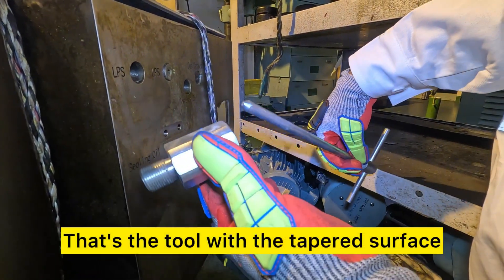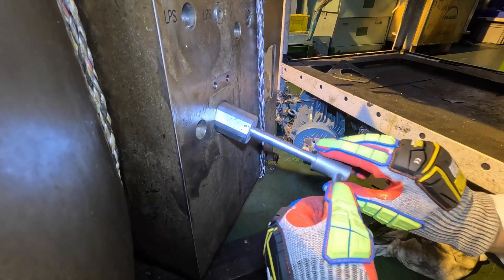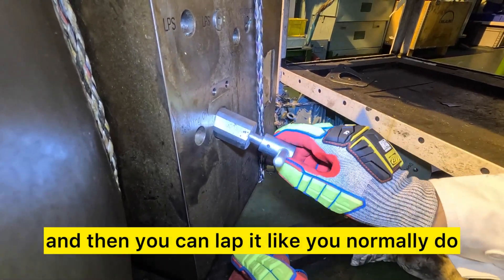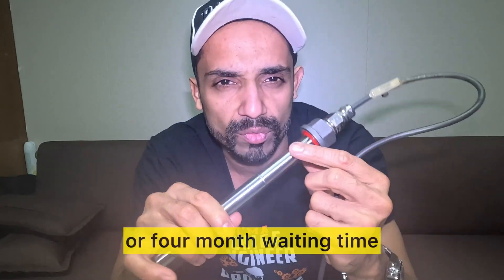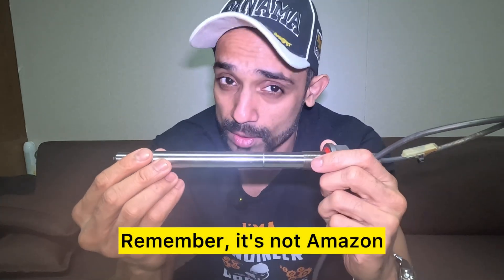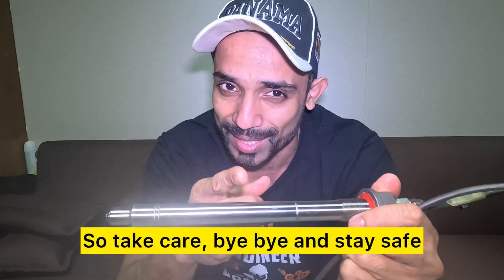Now let's look at the tool on the spare cylinder head. That's the tool with the taper surface and its guide — screw the guide all the way in and then you can lap it like you normally do. The sensor is $6,500 with about a three or four month waiting time — remember it's not Amazon, not your proper shop. So take care, bye bye and stay safe.